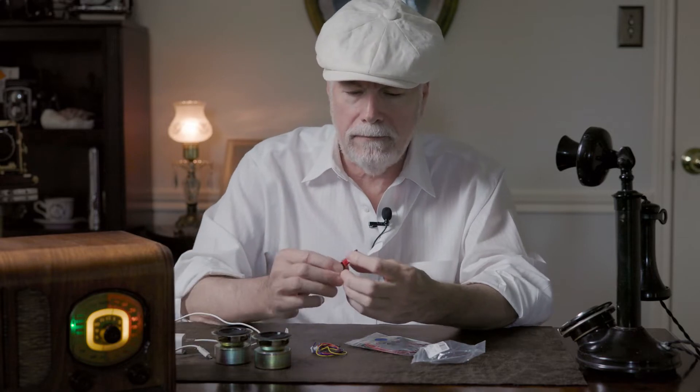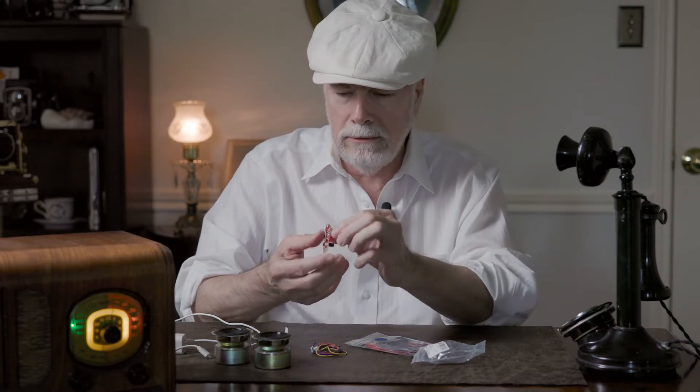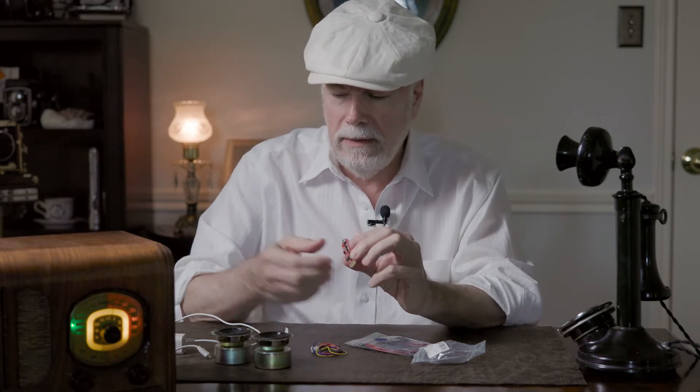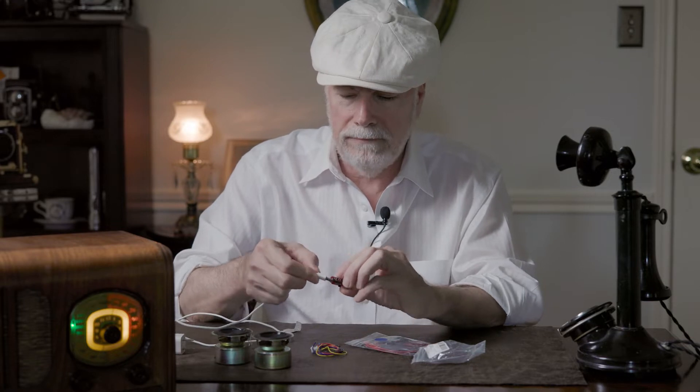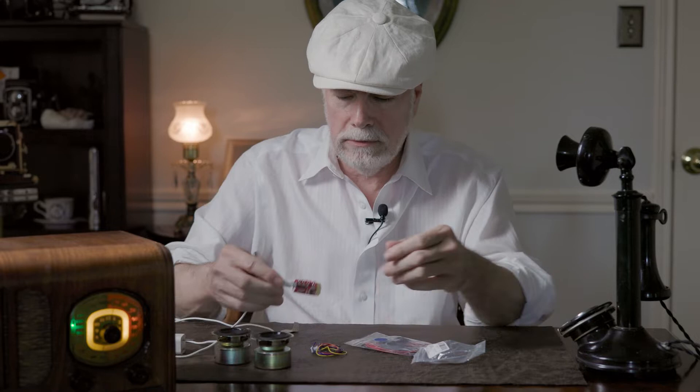So basically what I did in mine: I hot glued the module to the side of the case just so I can have access to the plug. And that plugs in just like that.